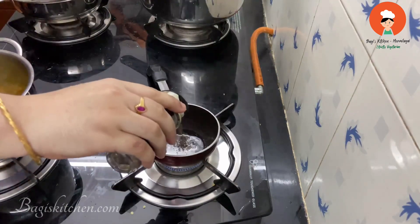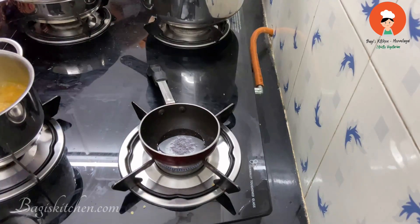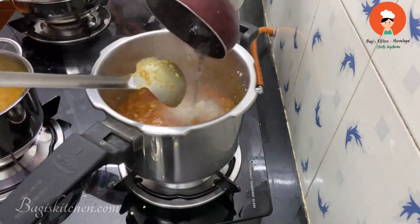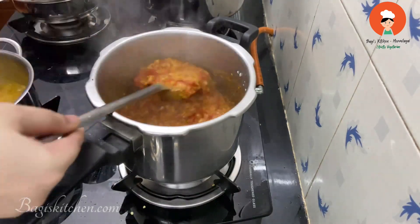I will add 3-4 teaspoons of oil. I will add more oil. If you have a flavor, you will not have to mix it. I will add 1 teaspoon of oil.